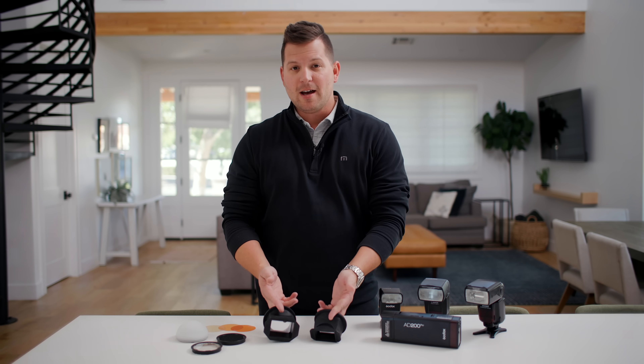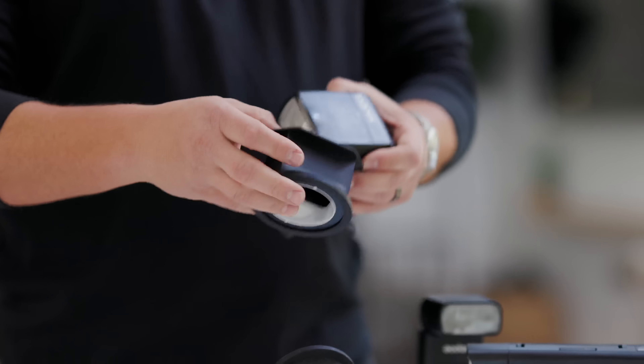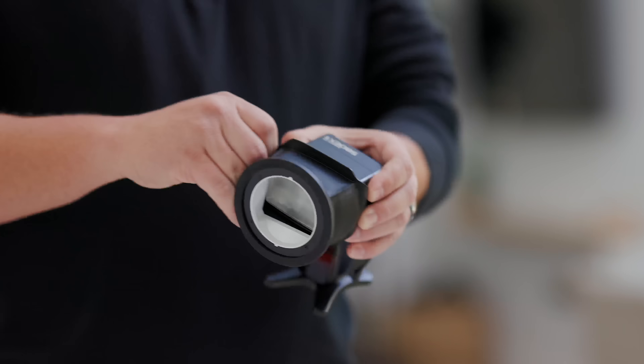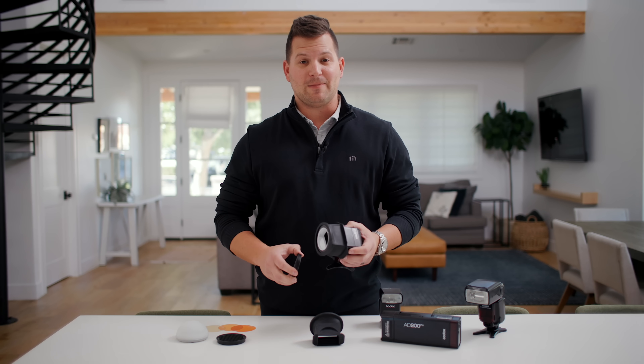You just make a selection on the modifier that's going to best fit the speed that you're working with. You attach the modifier to your flash — it's a nice snug fit that you pull it over the side — and then you can start attaching the different pieces of the system that you'd like to use.